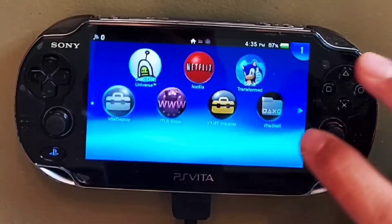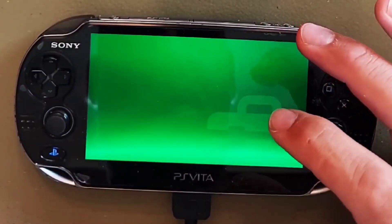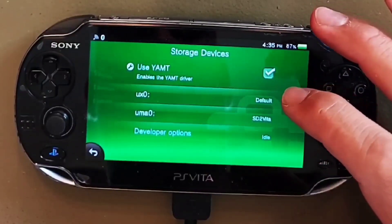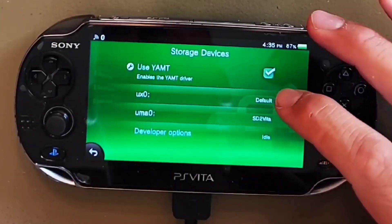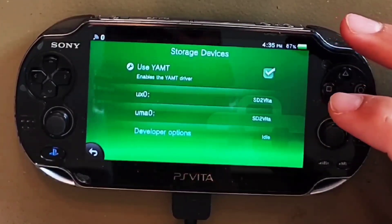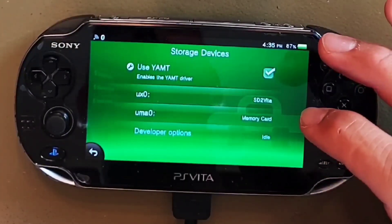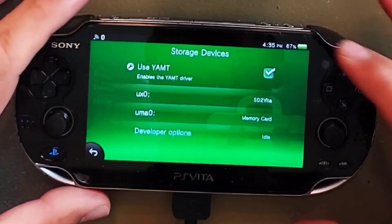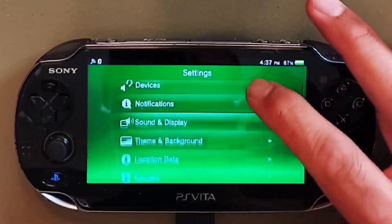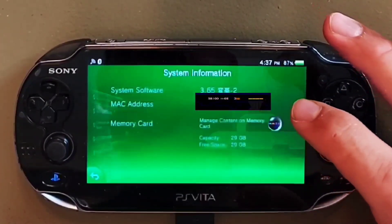After that return to the home screen and open up your settings menu again. Go to Devices and then Storage Devices. Tap on UX0 and change it from Default to SD to Vita. Then scroll down and change UMA0 from SD to Vita to Memory Card. Once completed tap the power button and reboot your device. After rebooting go into Settings, then System, then System Information to confirm that you have more memory than before.